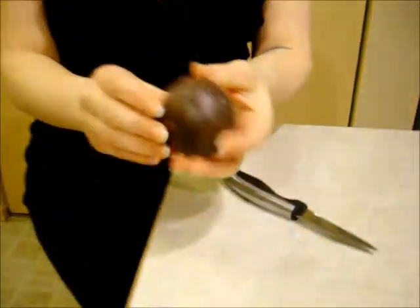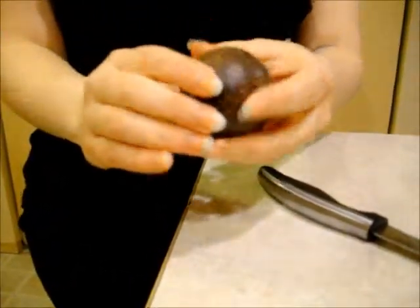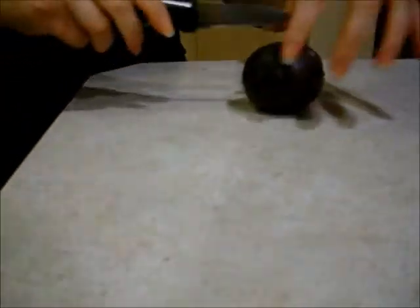Welcome back. Today we're trying the passion fruit, which is actually really hard. It kind of feels like a potato, sort of, which was surprising to me. I guess I expect fruit to be soft in general.